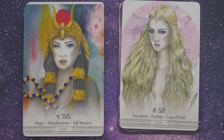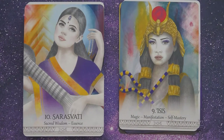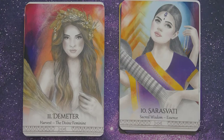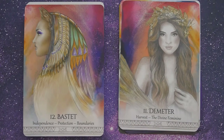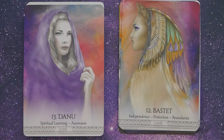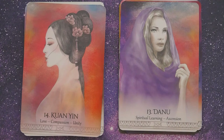Number nine, Isis, Magic, Manifestation, Self-Mastery. Number ten, Sarasvati, Sacred Wisdom, Essence. Number eleven, Demeter, Harvest, the Divine Feminine. Number twelve, Bastet, Independence, Protection, Boundaries. Number thirteen, Danu, Spiritual Learning, Ascension. Number fourteen, Quan Yin, Love, Compassion, Unity.